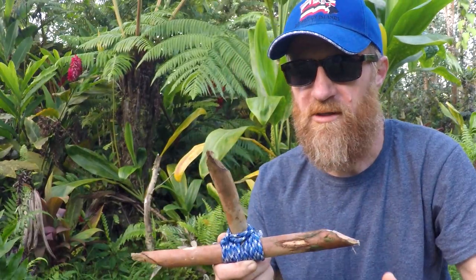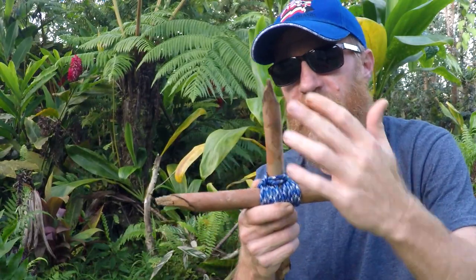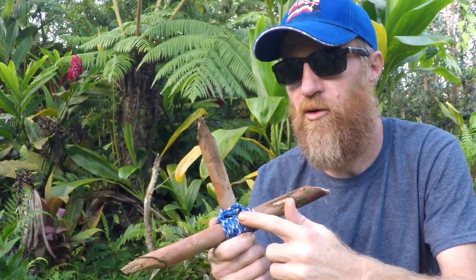Welcome back, thank you for watching. Today I want to show you how to make a hunting star. It's really simple — the dimensions are around eight inches by eight inches. You're gonna need some paracord and a knife.